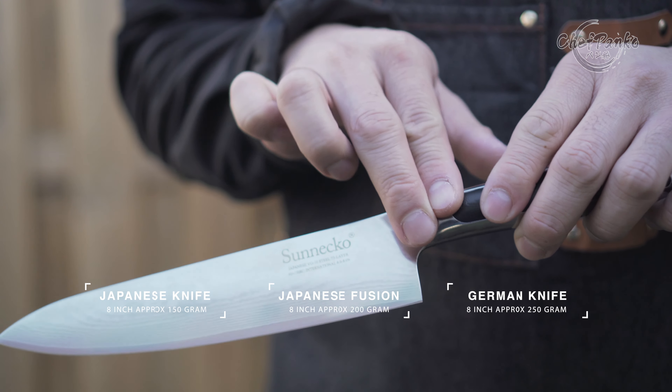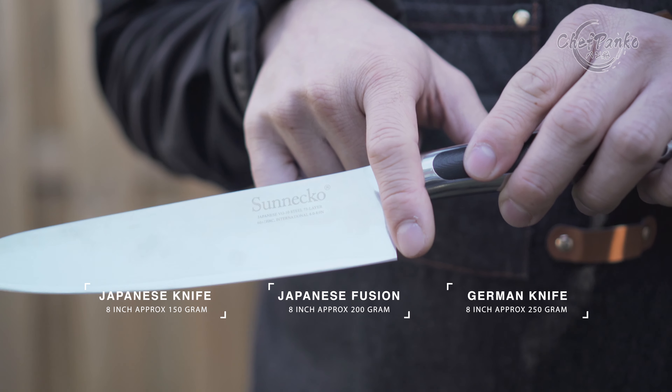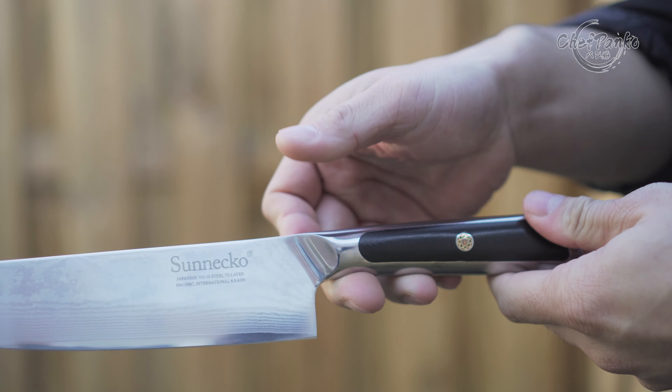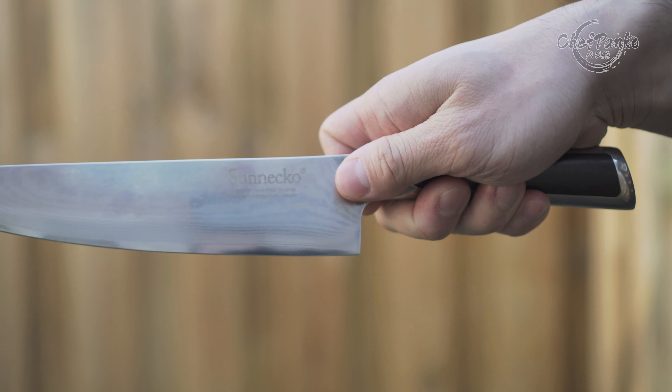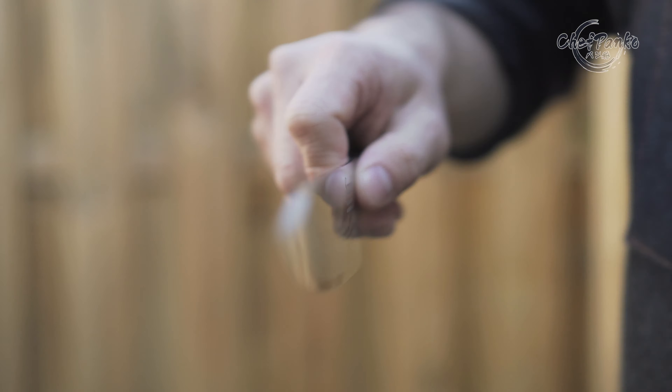The knife weight at 261 grams makes the knife just as heavy as most German knives. The bolster has a curved vertical cap, which makes it ideal for the pinch grip at the curve, and it will have the perfect balance distribution for that gripping style.